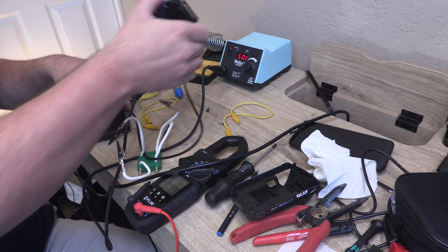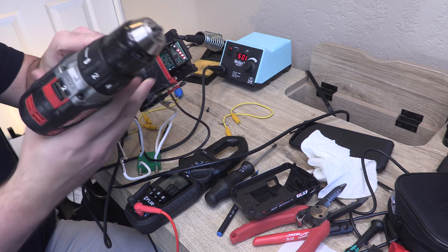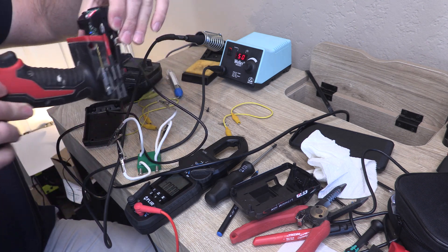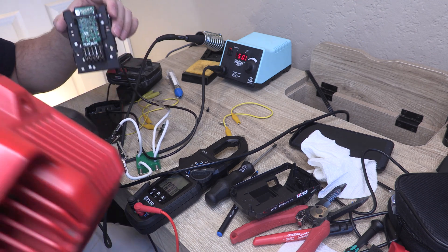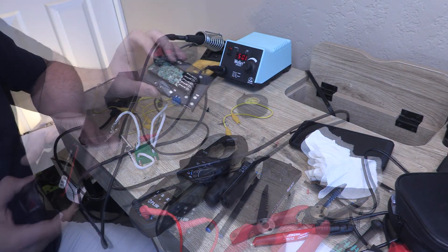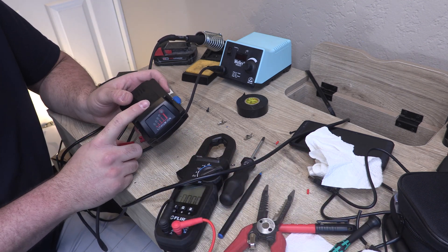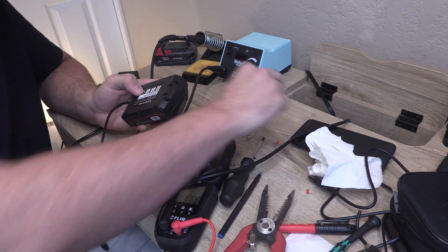We'll grab our drill and try it out. We'll have to go really slow — it's kicking out, so we'll definitely need some capacitors. Let's try something with a little less power: the Milwaukee fan, probably one of the few accessories that actually has its own power draw that works well. This will also work nicely with the lights. Since we plan on upgrading the capacitor, I'm not going to spend 15 minutes on the tabs — it'll fit just fine without them. We'll just stick a couple of screws in.